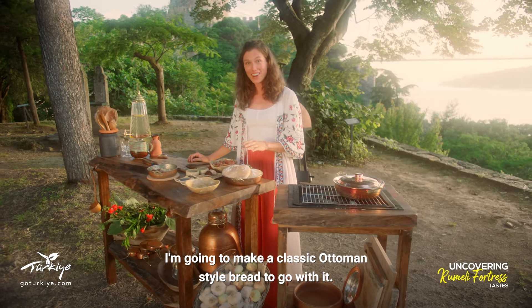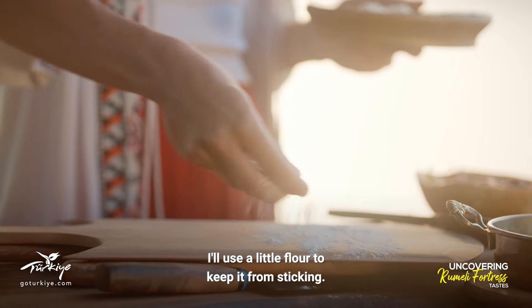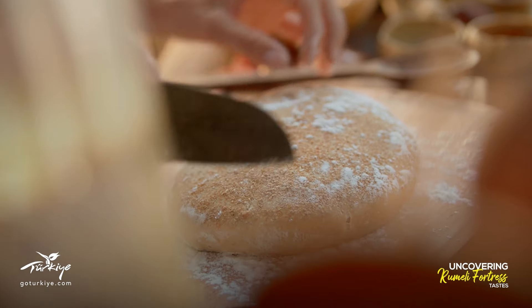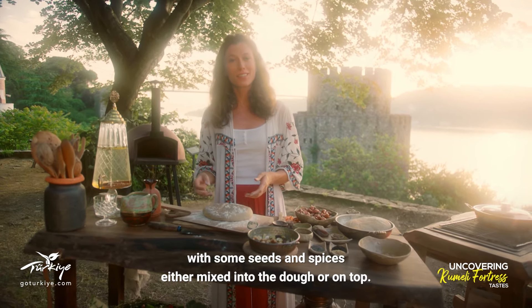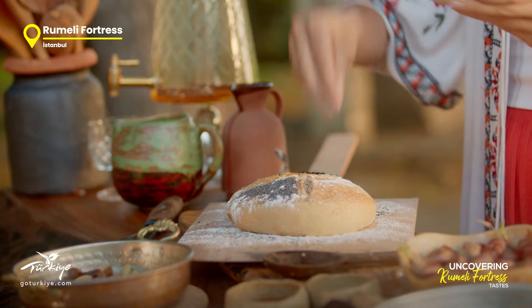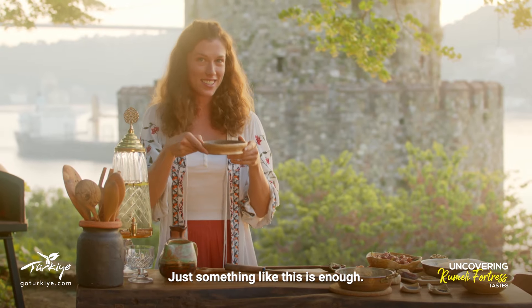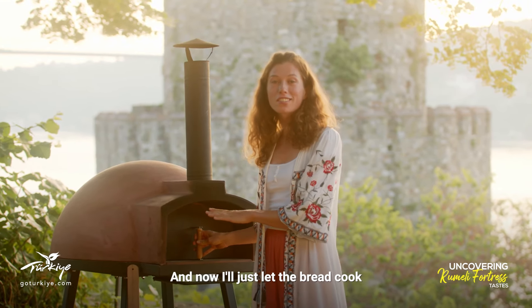So while my lamb is cooking, I'm going to make a classic Ottoman style bread to go with it. I'll use a little flour to keep it from sticking. Ottoman bread usually consists of a variety of grains with some seeds and spices either mixed into the dough or on top. Today I'll be using poppy seeds, sesame seeds and black sesame seeds — I just love the nutty flavour of sesame seeds on bread. Now into the oven. I'll add a small dish of water to the oven because the steam helps the bread cook properly. Just something like this is enough. I'll let the bread cook for 15 or 20 minutes.